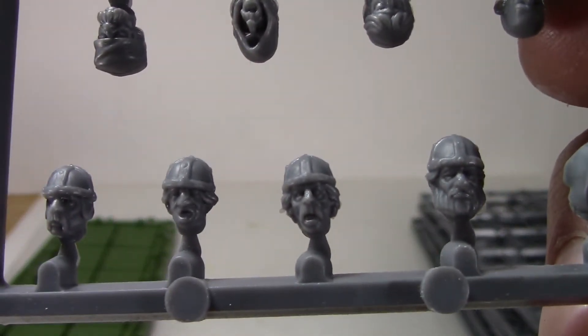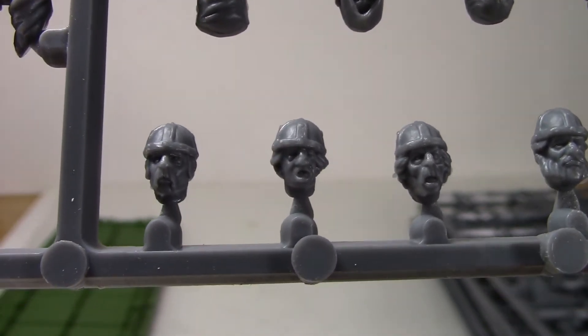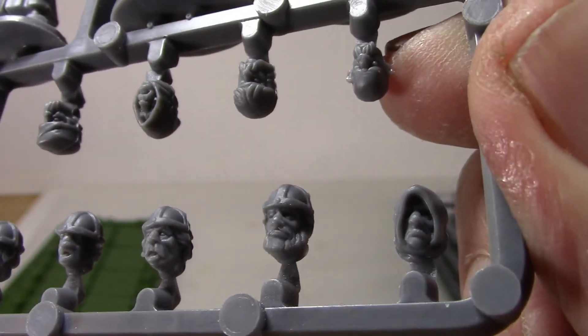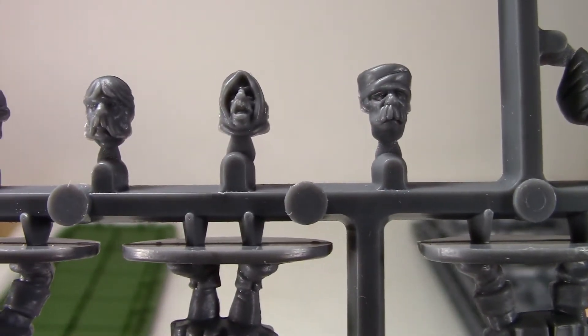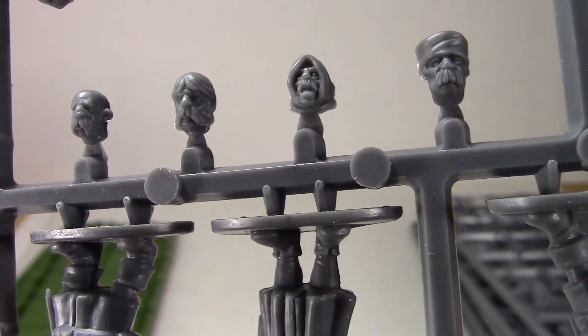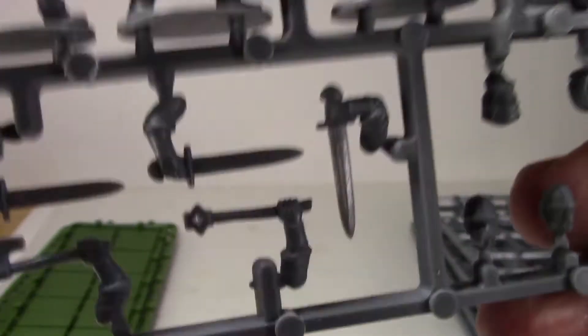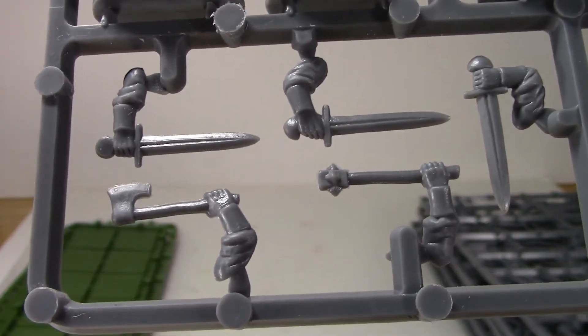Some heads — nice faces. That guy's looking kind of banged up, these guys are looking kind of excited. Nice expressions; I like the hooded dude. And then you get a bald head, a rounded cap, another hood with a mustache — nice mustache. This guy's definitely looking good with his big stache going. I like the bald guy, he's got a lot of character. And there are some more arms: a hand axe, a mace, some swords — looking pretty good.